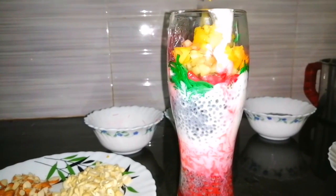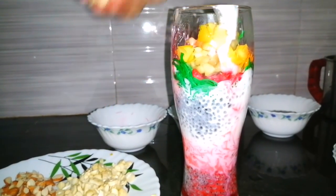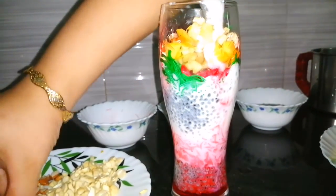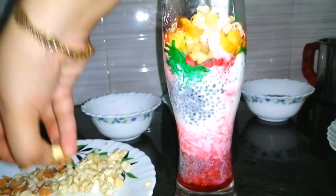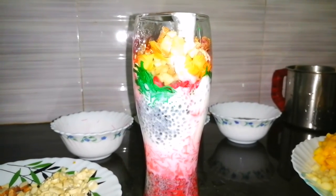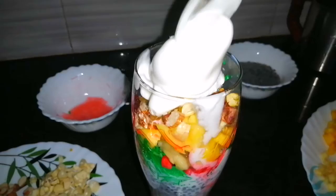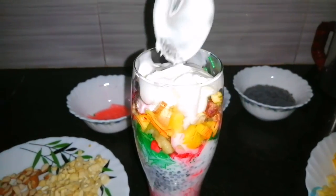Now let's place the nuts in the middle. We put the vanilla ice cream in the middle. We put the nuts in the middle. Now add the vanilla ice cream in the middle.